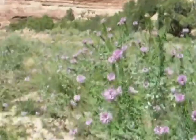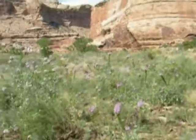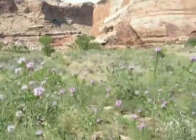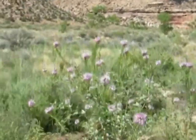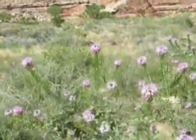Hi, this is Todd, and today is Saturday, August 27th, 2011. We are in the Buckhorn Wash in Emery County, Utah, and we are looking at some nectaring adults of the Baird Swallowtail, Papilio acheron bairdeye.